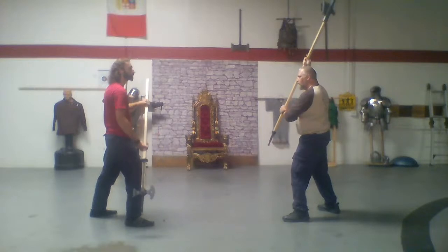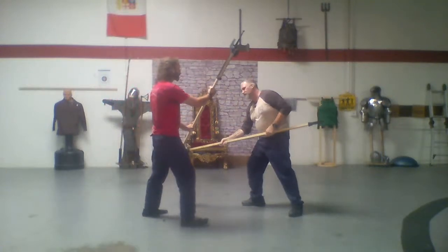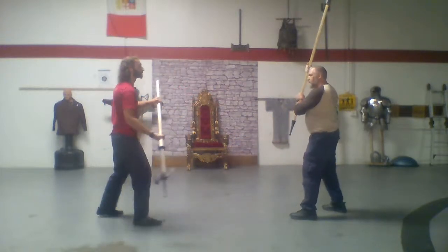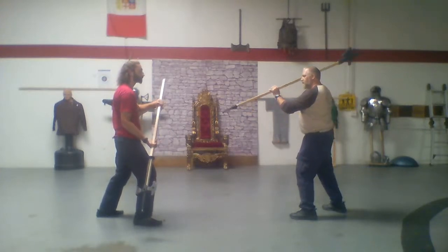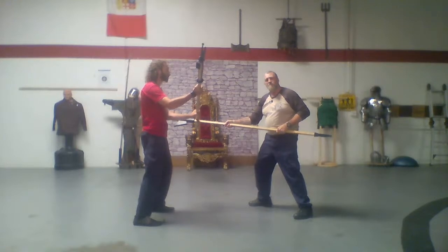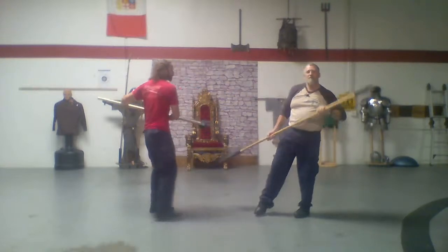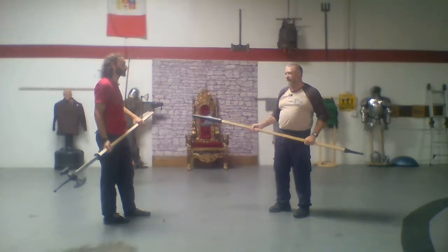I open up for my preparation, I thrust by sliding through my cue hand, I step, and as he goes here I push my cue up with a volta. By pushing my cue up, I release the hook of my halberd off the shaft.